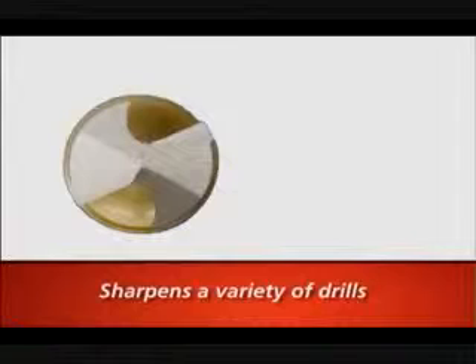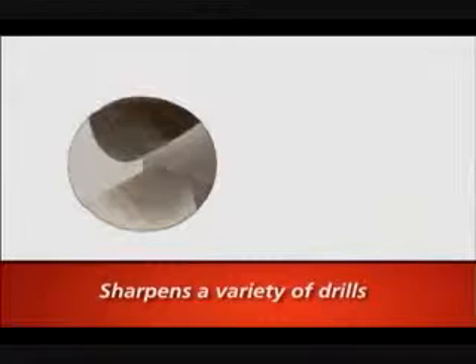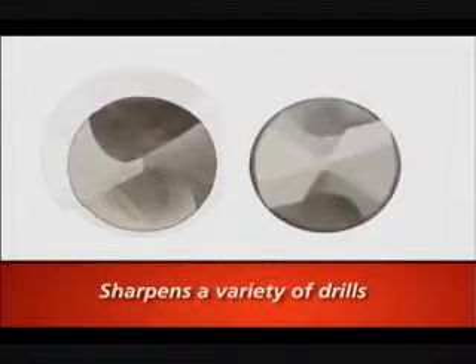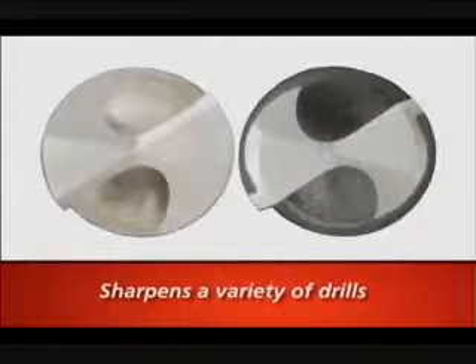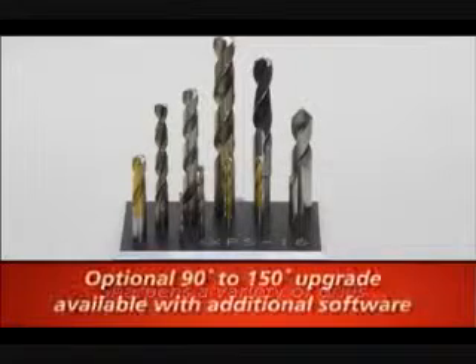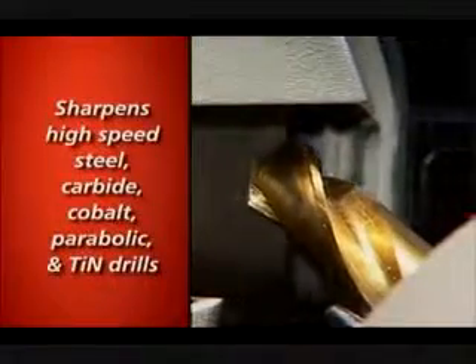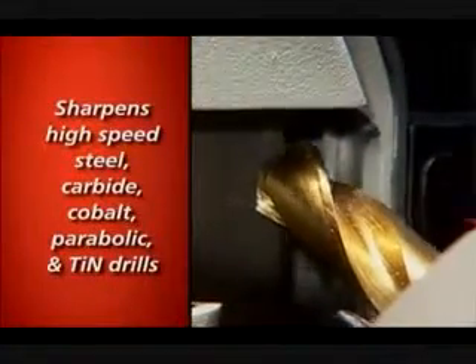It sharpens two fluted split point drills, high speed steel, cobalt, carbide and coated drills from two inches to eight and three quarters inches long. It can sharpen both standard conic and four facet points as well as produce standard and high performance radius split points. It will sharpen one eighth inch to five eighths inch drills, or three millimeter to 16 millimeter drills, and can create angles from 118 to 150 degrees. The XPS16CNC is designed to use the most common drill types.